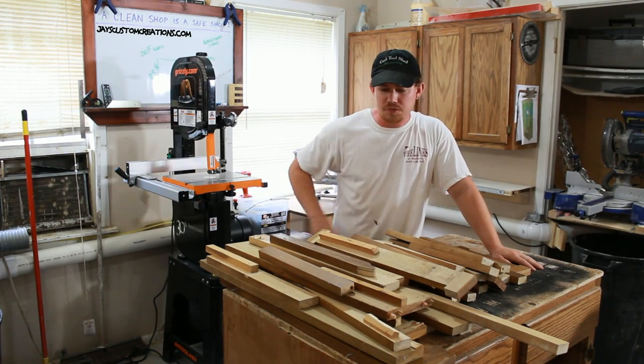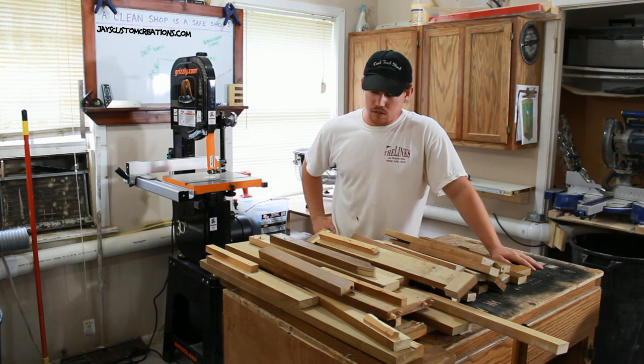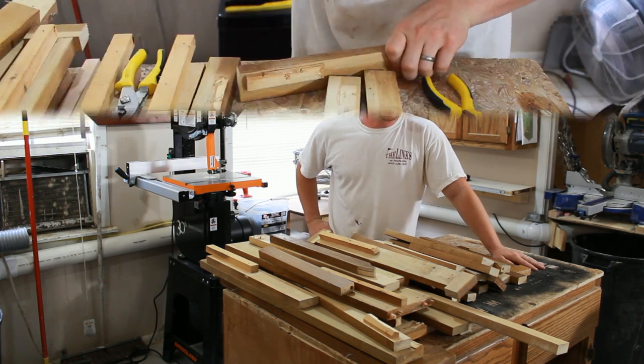I've got a pile of old wood here from some salvaged cabinets, and I just got a new bandsaw, so I'm thinking I can make a bandsaw box or two of these.